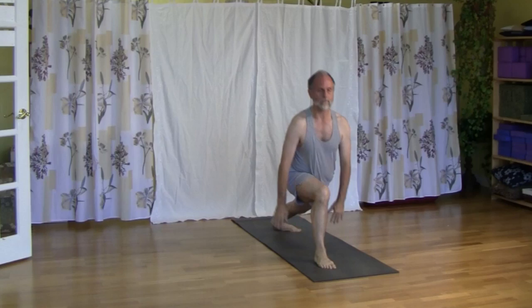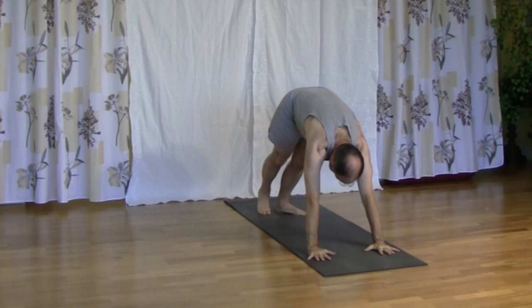Turn left foot in, bring right foot forward, knee over the ankle. Inhale, we come up, gaze up.